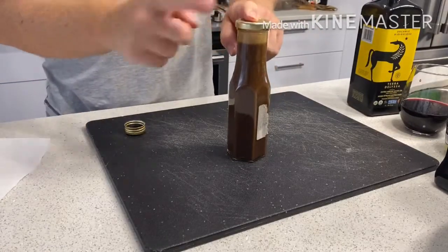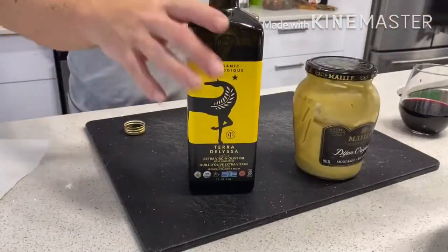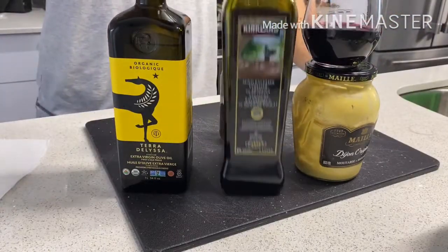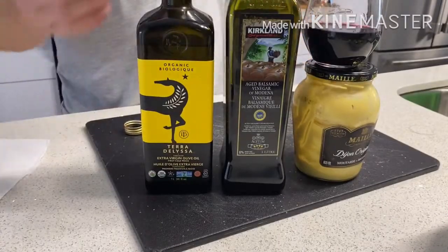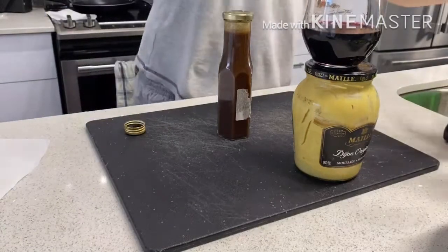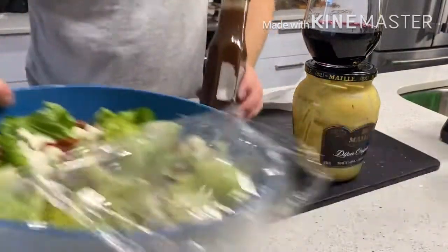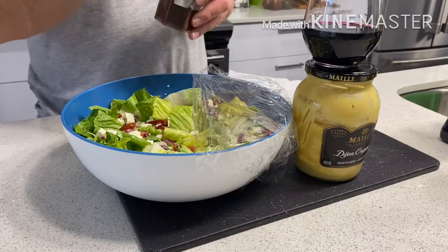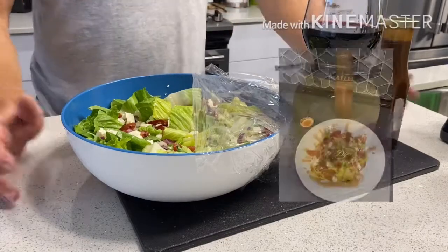Super easy, super fast homemade balsamic vinaigrette with simple ingredients: mustard, splash of red wine, balsamic, and olive oil. Fresh and delicious! In the fridge the oil will solidify a little bit — very easy fix. Just take it out, put it in the microwave for 12 seconds with the lid off, put the lid back on, shake it, and you're ready to go. Thank you so much for watching!